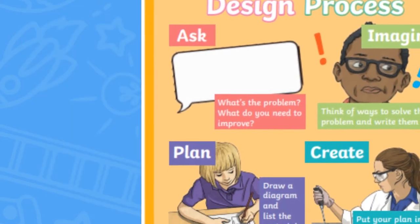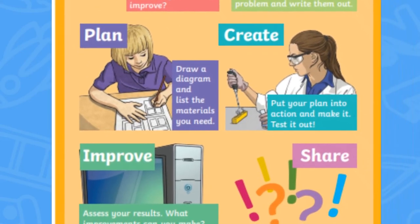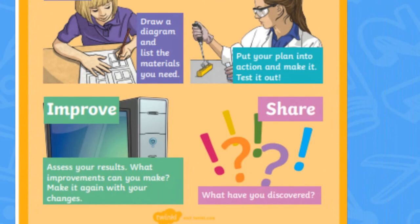These crafts could also be made as part of the design process. Get learners to follow the steps on our design process poster and evaluate the finished products.